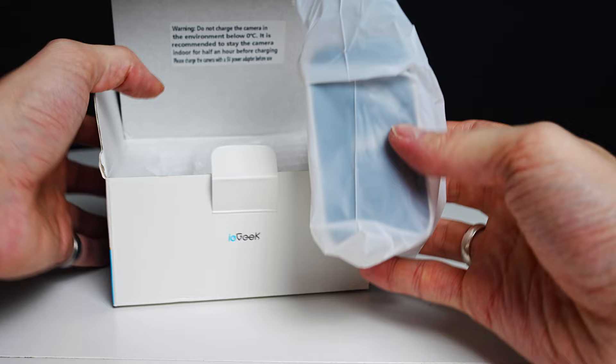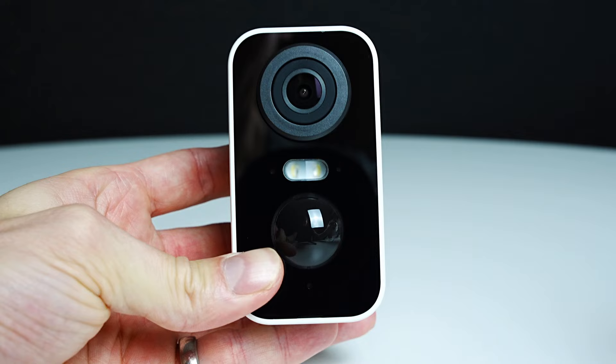Now let's take a look at the camera. At the top of the camera you've got the lens. The white section in the middle is the spotlight. You have a working indicator light to the left of that and the charging indicator to the right. The sticking-out dome section is the PIR, and below that you have the microphone.